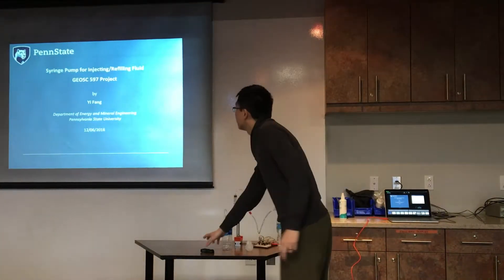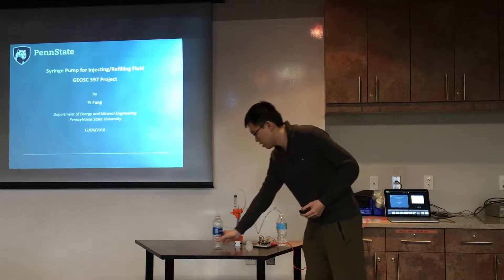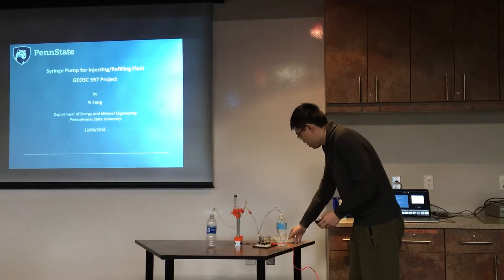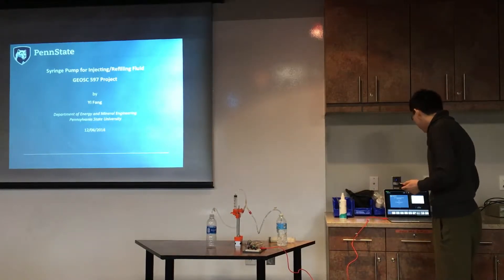My project topic is a syringe pump for injecting and refilling fluid. You can see this is the setup of my pump. This is a syringe, and this is an Arduino board and a stepper motor driver.